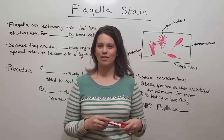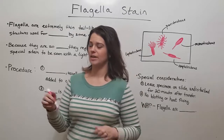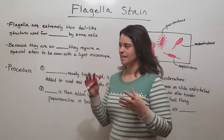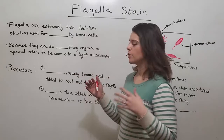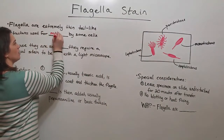Hi everyone and welcome to Biology Professor. Today we're going to talk about how to do a flagella stain. Flagella are extremely thin, tail-like appendages that have a whip-like or rotating motion and are used for motility by some cells.